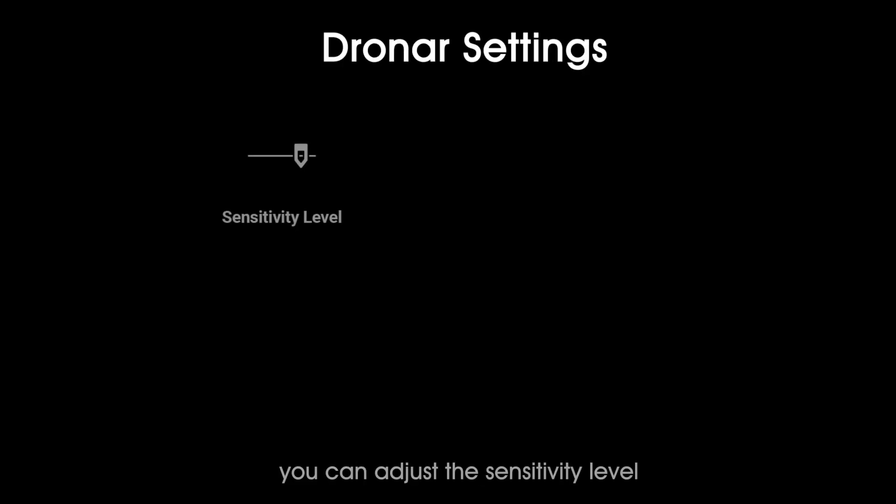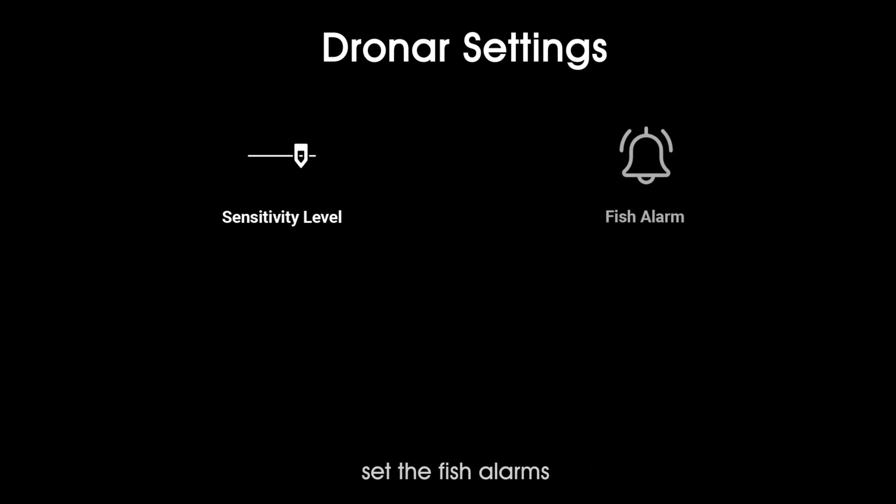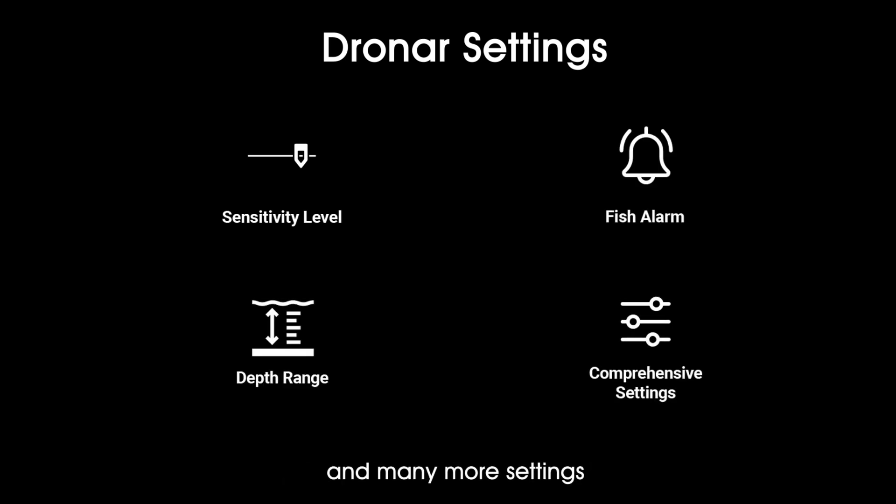In the setting menu, you can adjust the sensitivity level, set fish alarms, set depth range, and many more settings.